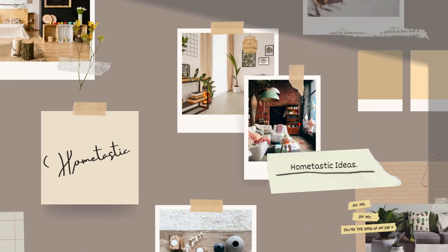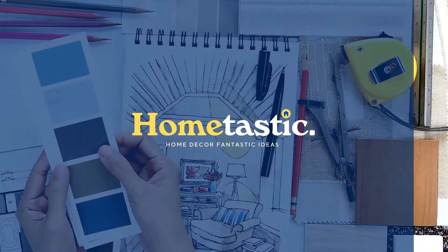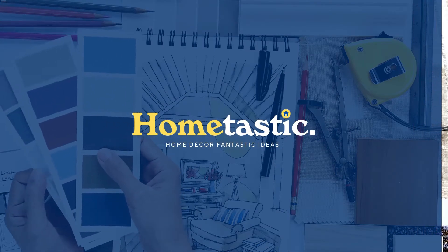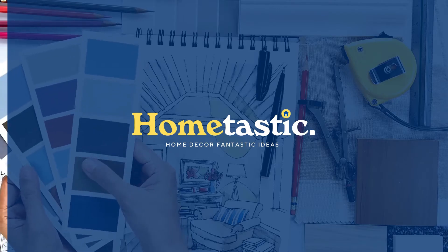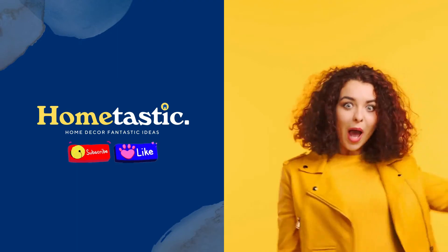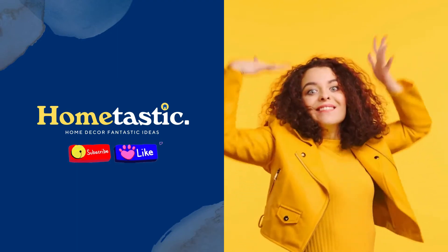Hi, welcome back with Home Tastic Ideas. This time I'll give you a video about 30 plus amazing rustic summer decorations to show off your style. Before we go to the video, don't forget to like and subscribe for support this channel. All right, let's go to the video.